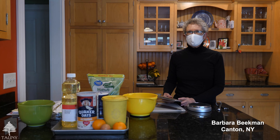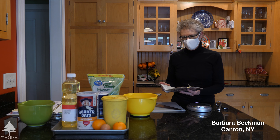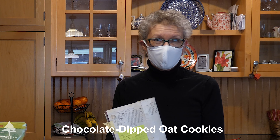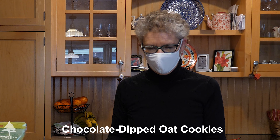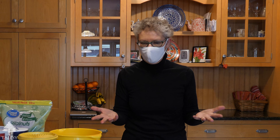My name is Barbara Biekman and I'm going to make some cookies today. The first one is chocolate dipped oat cookies. It's an old recipe I've had for about 30 years. They're very simple and happen to be gluten-free just because there's no flour in them. So we'll get started.